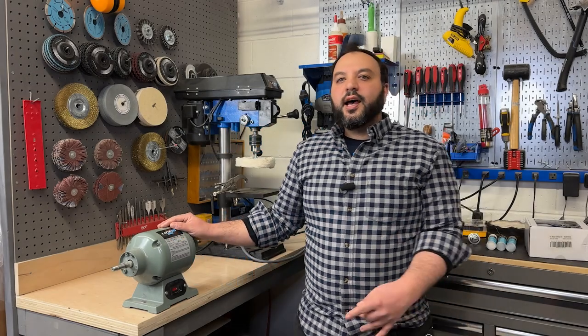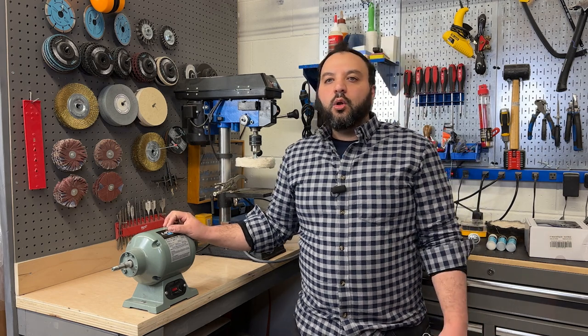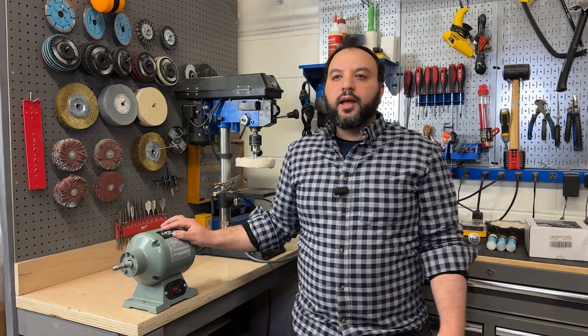Hey guys, this is Sammy from Lion 10 Tools. Today I'm going to show you how to bring back the shine to your old golf clubs using the Lion 10 Tools 6-inch metal buffing kit with your bench grinder.